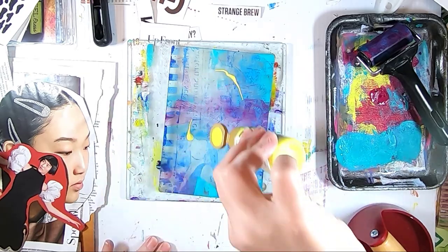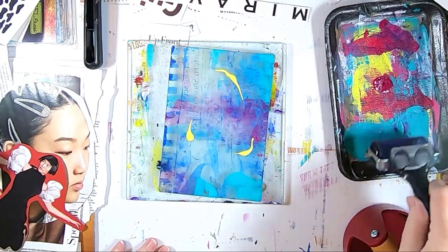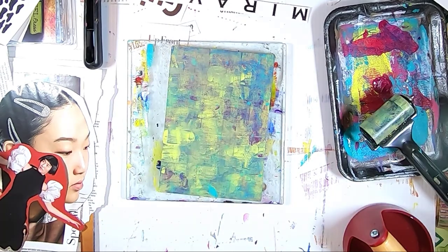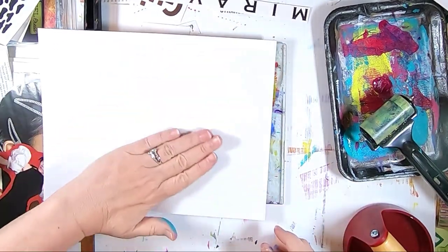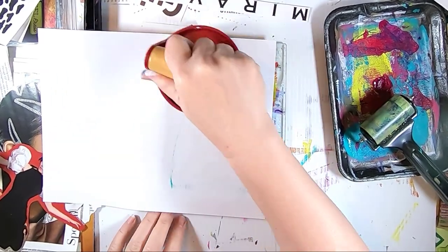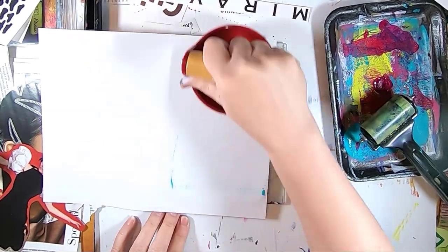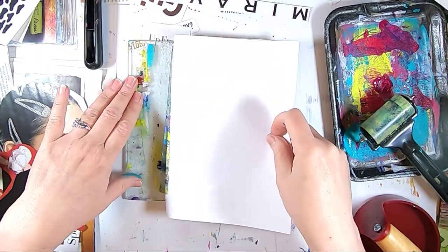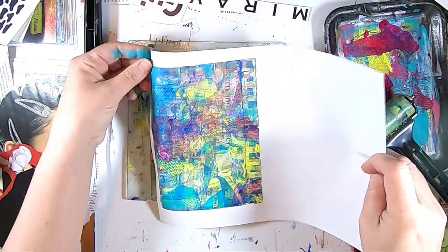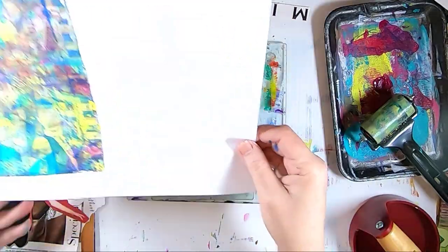I decided to go ahead and add some of the yellow DecoArt fluid acrylic and pull this print. Applying a nice even layer and applying pressure as usual, making sure I have good contact all around. I'm using a brayer — a Speedball product — that allows me to add even pressure across the plate and then do the pull. It actually turned out pretty cool, and I can see a lot more detail than I thought I was going to see in the print.